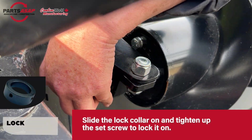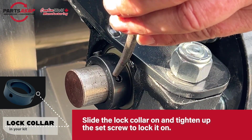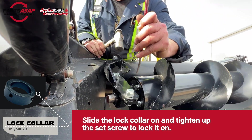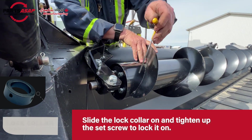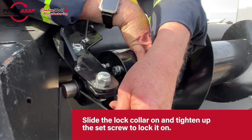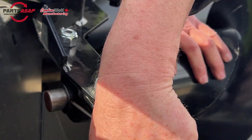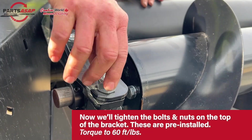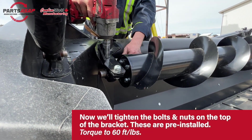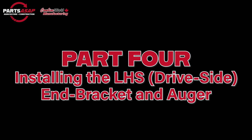You'll see that's going to sit on there like that, and you'll just want to slide on that lock collar that was in your hardware bag. Get that on there and then tighten up the set screw — it's a little set screw — and that's going to lock the P-Augr shaft into that collar and hold it in place. Once you've got that, tighten everything up — leave them a little loose at first so you've got some room to maneuver, then tighten them both up. And that's the right-hand side, the idle side, installed. That side is done.